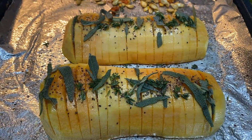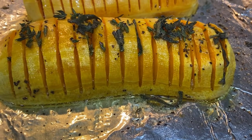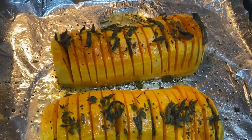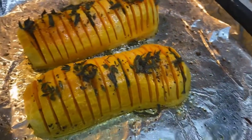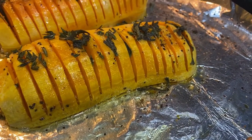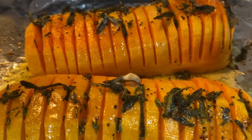Then you roast that for an additional 40 minutes and it comes out like this. It starts to separate and it gets buttery — butternut squash gets very buttery. I couldn't resist, so I actually did brush on just a little bit of melted butter at the end to make it extra decadent.